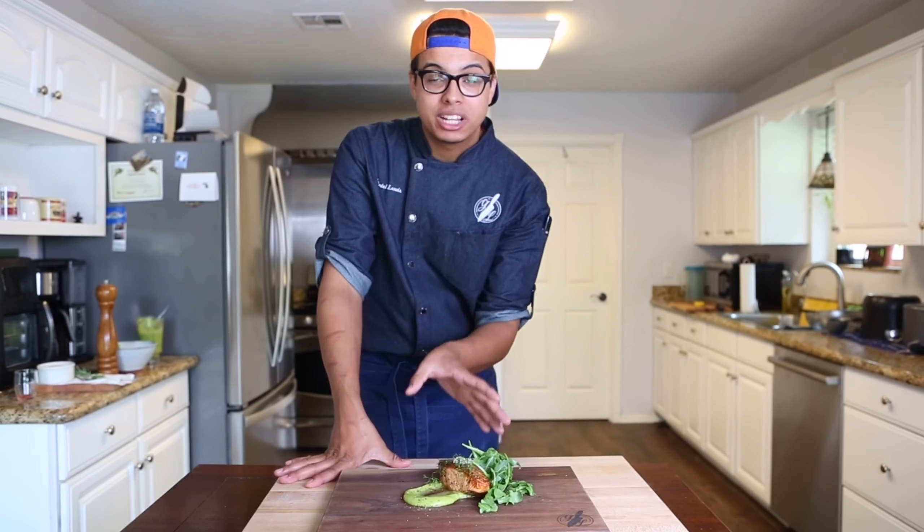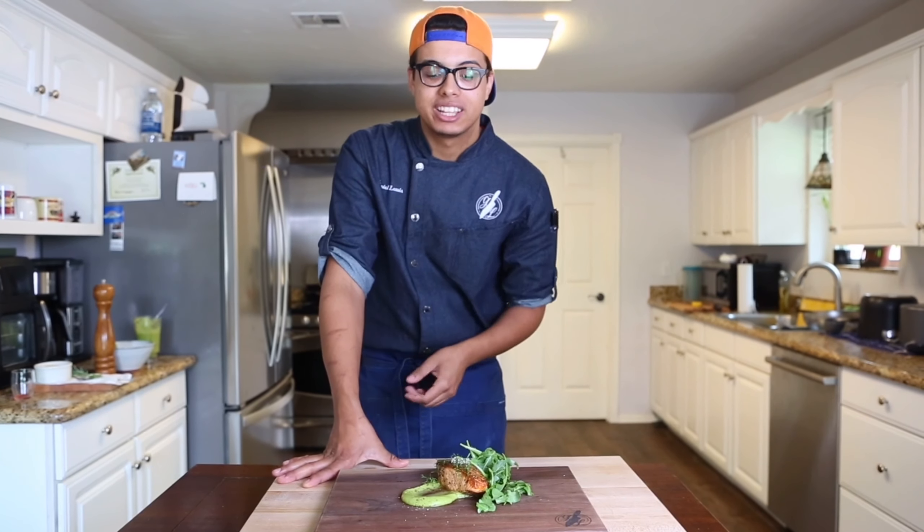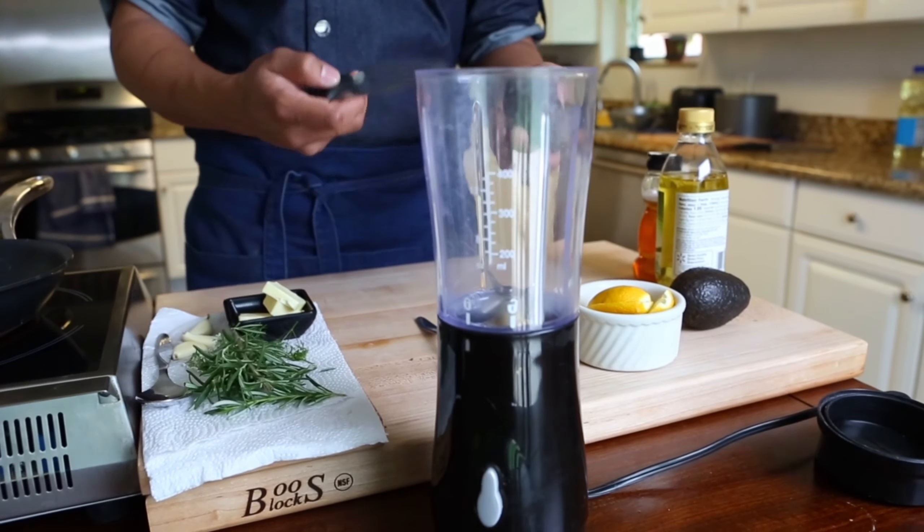Chef Gabriel Lewis here, and today I'm showing you how to make my simple and delicious Atlantic salmon with arugula salad and avocado puree. We're going to start by making our avocado puree.